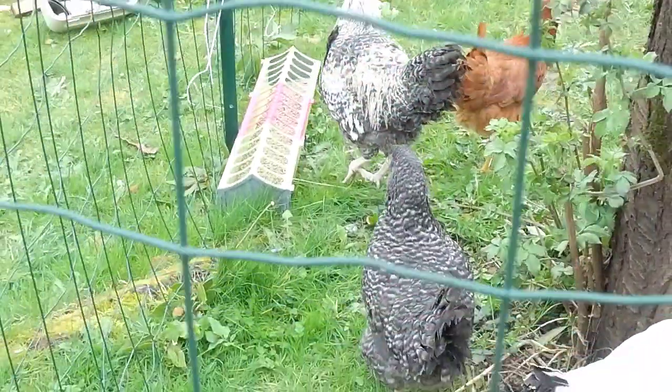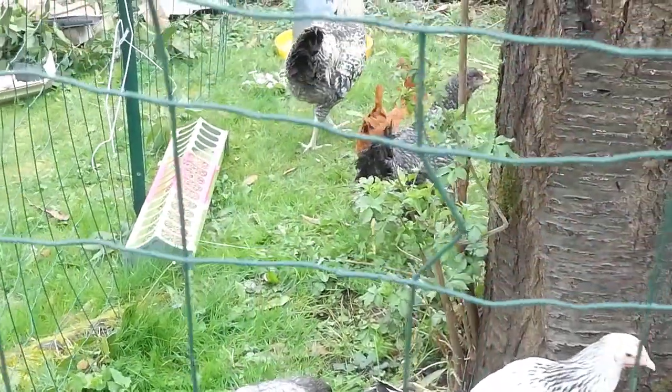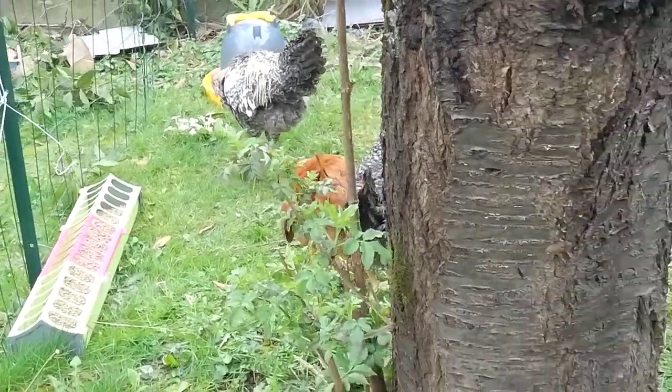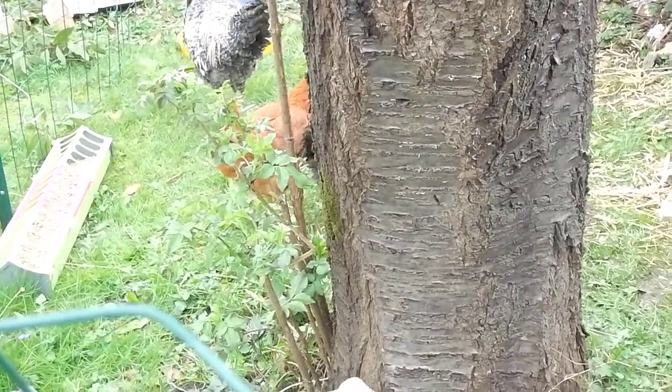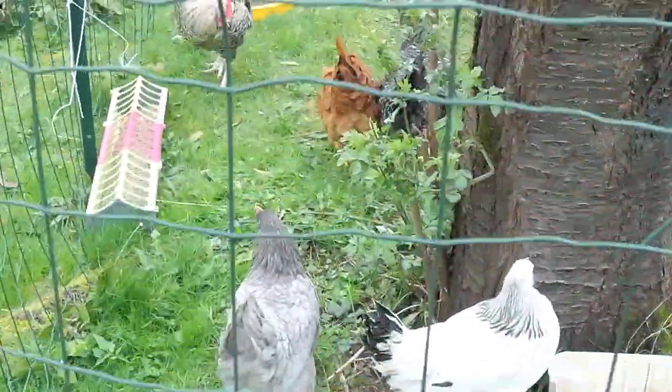Nous avons lâché nos poules et notre coq, bien sûr, et ils sont à la maison. On va les observer, on va voir comment ils s'adaptent, et leur présenter leur espace où ils vont dormir. Il faut qu'on les habitue progressivement, ainsi que leur espace de ponte. Avec le temps, ils vont s'habituer à chaque chose.